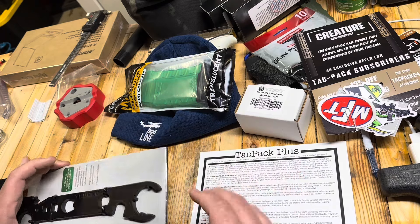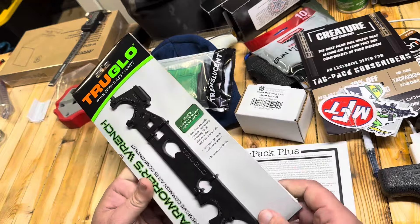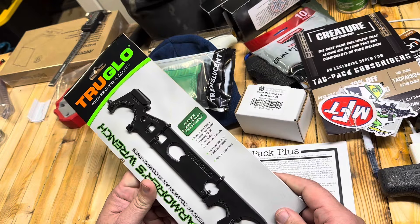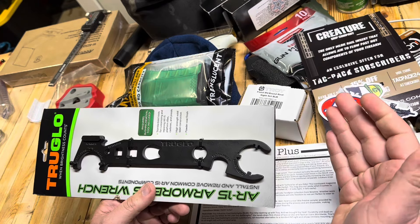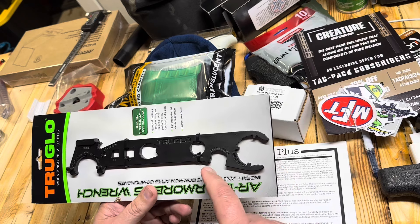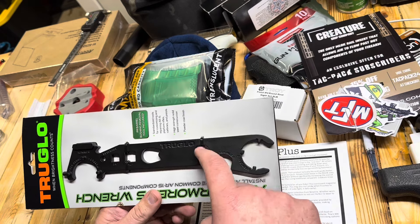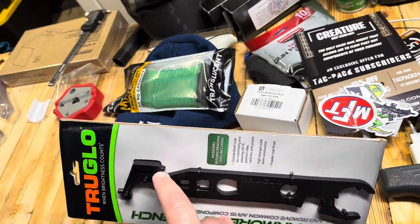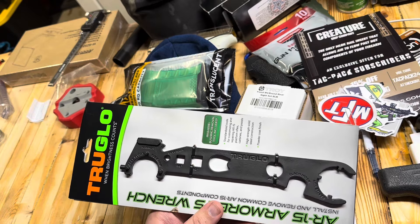Starting here at the top of the list with the True Glow Armorer's Wrench. I have an Armorer's Wrench — I think a lot of people do — but it would actually be nice to have one in my range bag. I don't have one in my range bag. So it looks like we've got castle nut for the buffer tube, a muzzle device, flash hider — I've used both of those before — and then a hammer. Every tool has a hammer side; this one actually has a built-in hammer side.